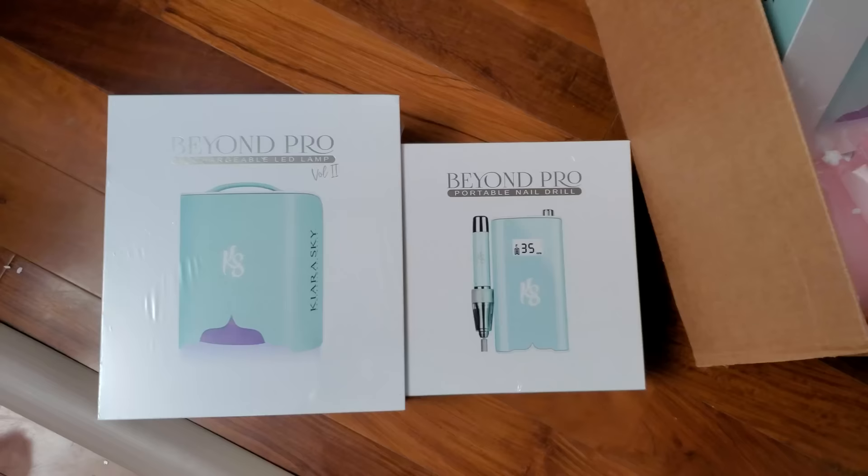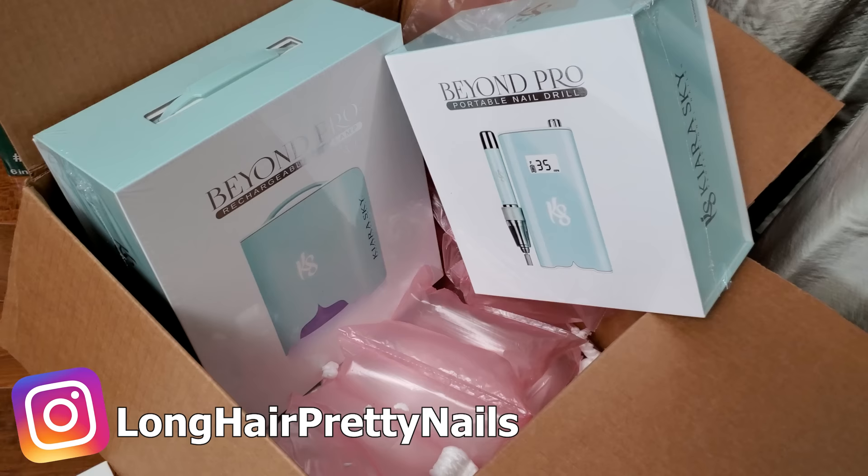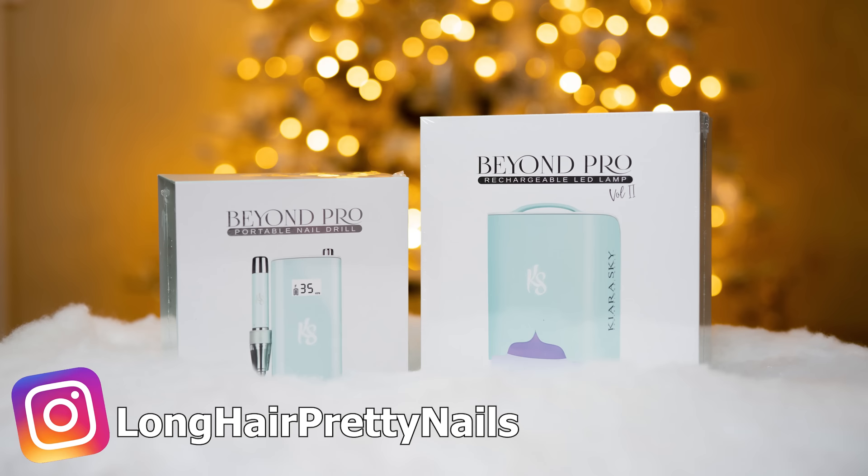I will be doing another giveaway and it's gonna be for the blue Kiara Sky nail lamp and nail drill. Make sure you follow me on Instagram so you know all the details of when it starts and all the rules to enter. It's gonna be on Instagram — as I always state, there is no messaging system on YouTube, so yes, this is an Instagram giveaway.